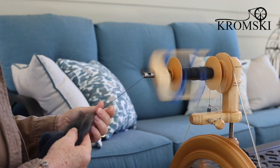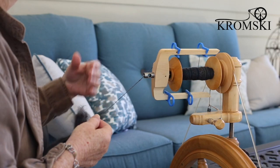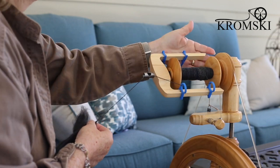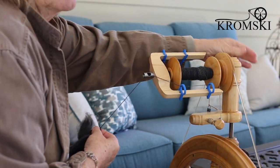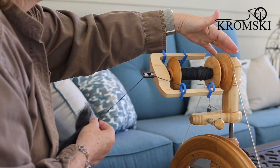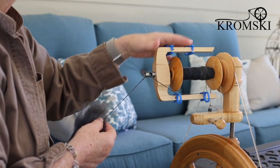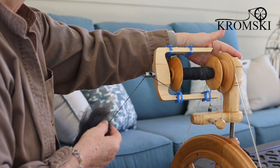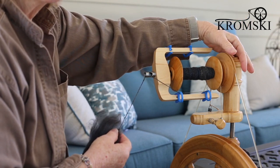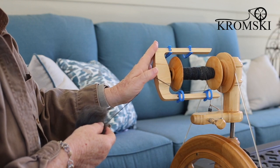Probably the most noticeable right off the bat is the fact that the mother of all sits forward now rather than to the back. It used to sit in the back, and what I really like about this feature now is that when I'm finished spinning and push this right up against a wall, it's a great space saver. It's also nice if you're going to a guild meeting or something and somebody needs to walk behind your wheel — they can easily do so without risking bumping into your flyer.